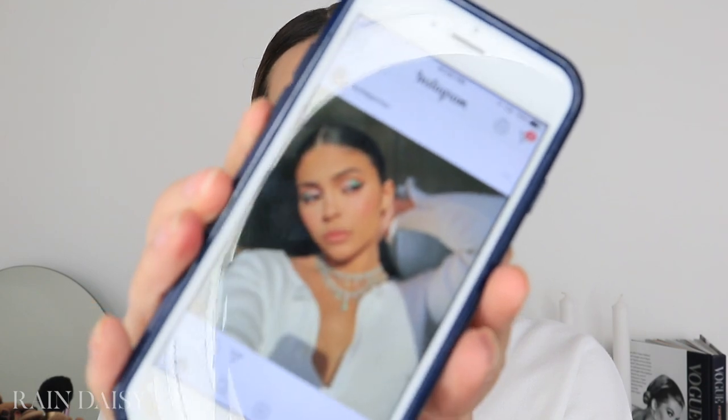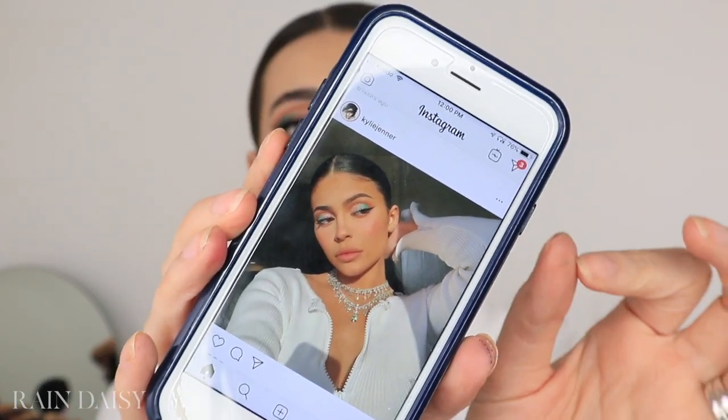Hey everybody, thank you so much for clicking on my video. For today's video I am recreating a Kylie Jenner makeup look that she just posted on her Instagram. I was just scrolling through my feed earlier today and I saw this photo pop up and I thought it was so pretty — I loved the colors, so summery. She's actually wearing her new summer collection in this photo.